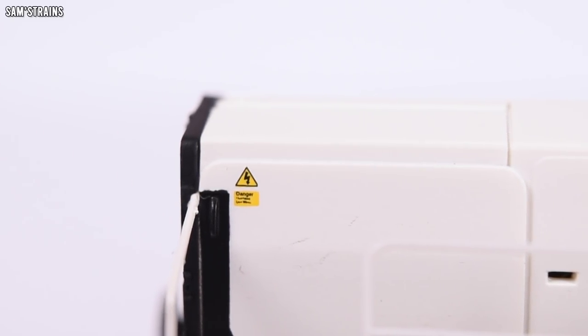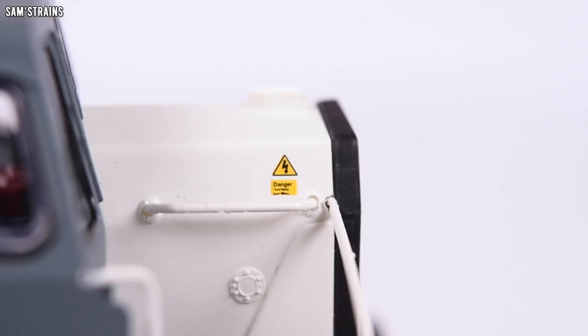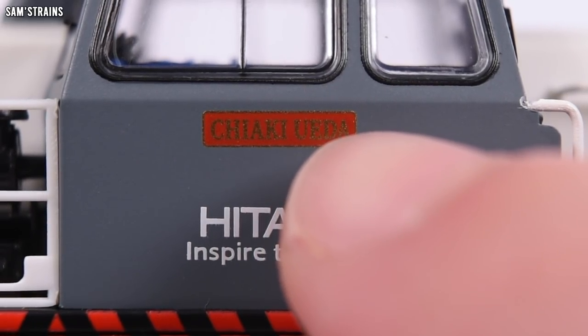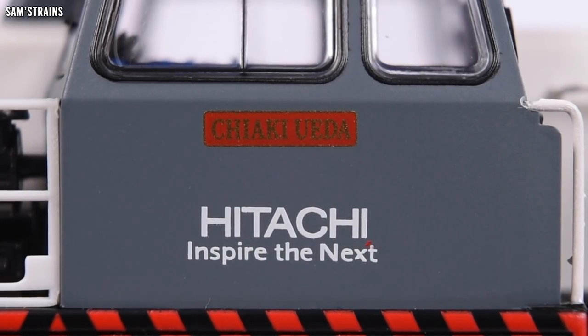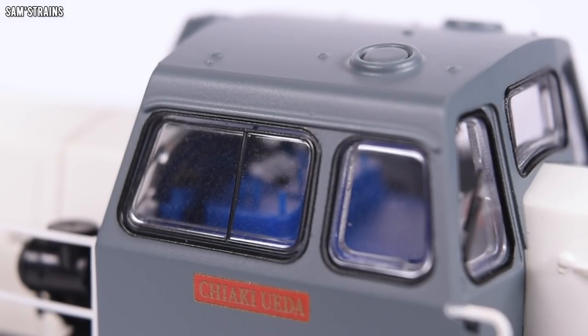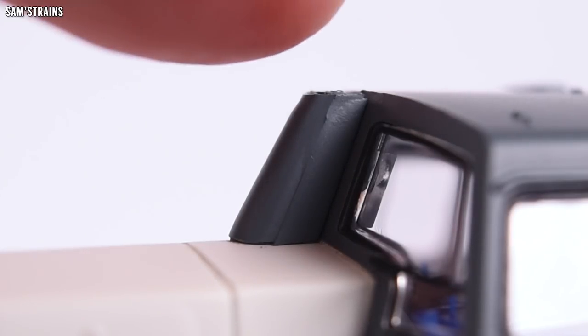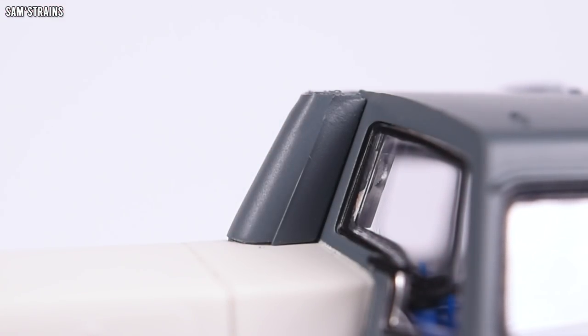Then you've got the interesting white body — they must be cleaning this thing all the time because that is going to show the dirt for sure. It's got the little modern electric warning signs and such on it, which is cool. The cab is separately painted into quite an attractive grey, which has got the Hitachi logo and their catchphrase. The window frames around the cab are also painted, as is the exhaust in front of the cab, which is painted into the grey.